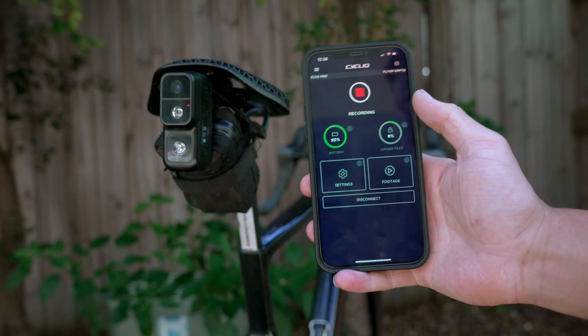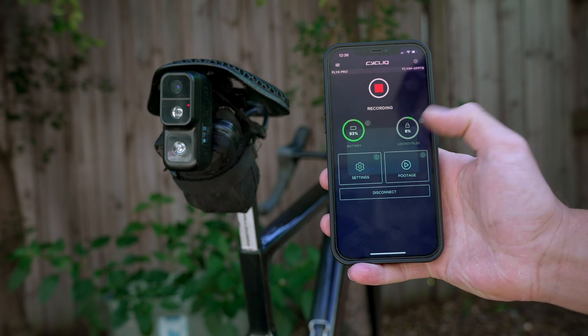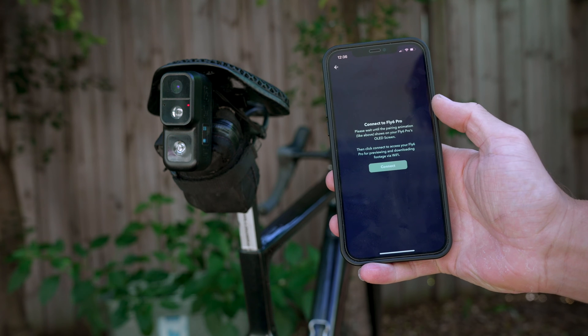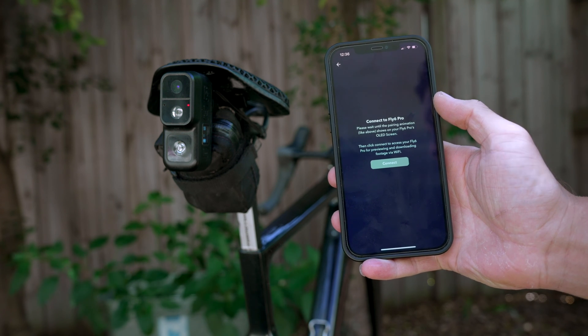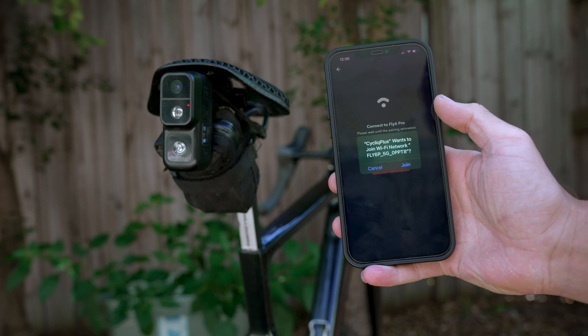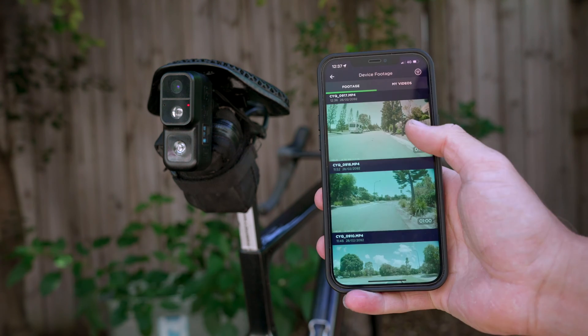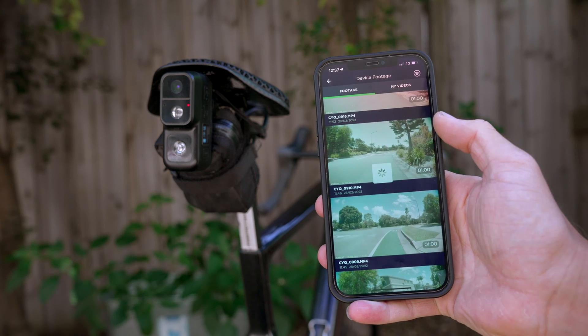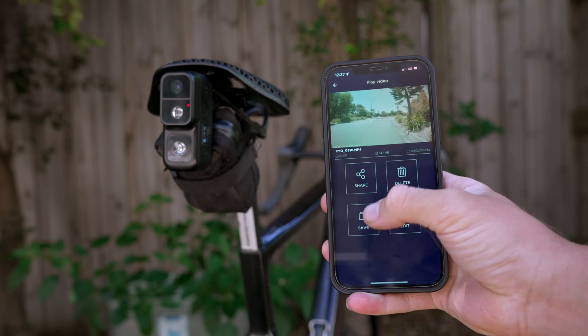Connect your device to Cyclic Plus and press footage. When prompted, hit proceed to connect to Wi-Fi. Wait for the connect button to turn red, then press it. At the Wi-Fi prompt, select join. You're connected. View, share, delete, save, or edit your videos right in Cyclic Plus.